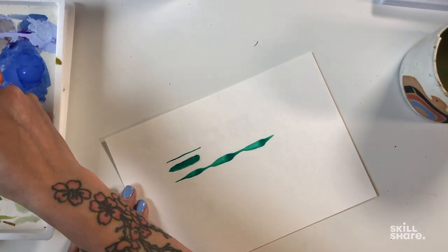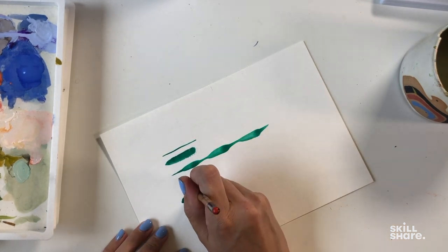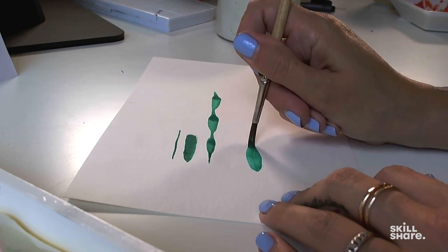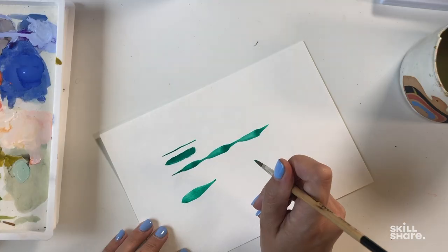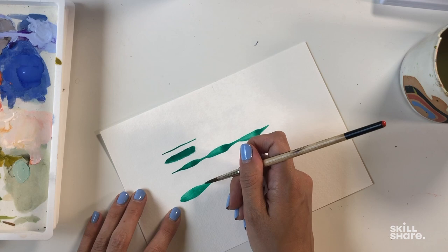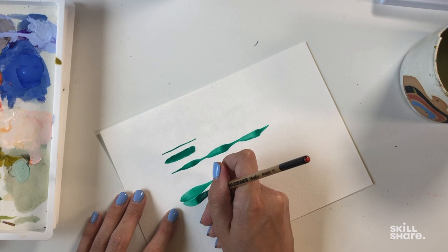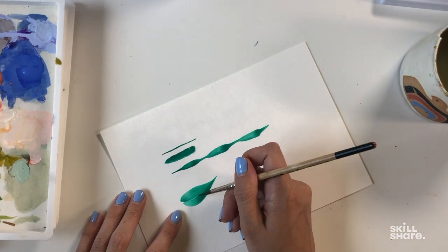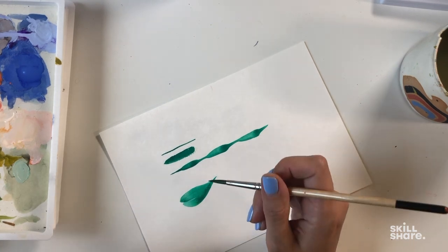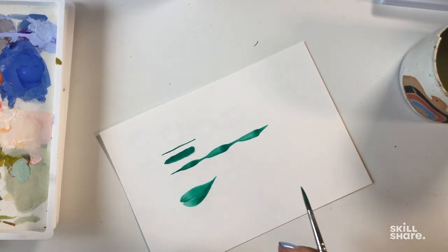To create a simple leaf, use full pressure where you're on the side, pressing all the way down and dragging, but as you drag you lift very slowly so that you can get a nice fine tip — that would be your leaf shape. You can also build off of this: that could be a single leaf on its own, or you can go in on the side, drag around, and meet at the tip. I left a tiny bit of white space in between to allude to the center of the leaf, making it nice and full. You can see there are different styles.